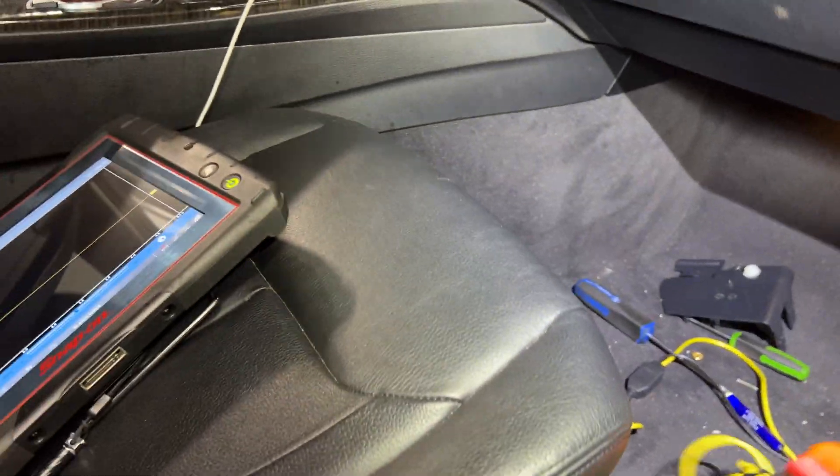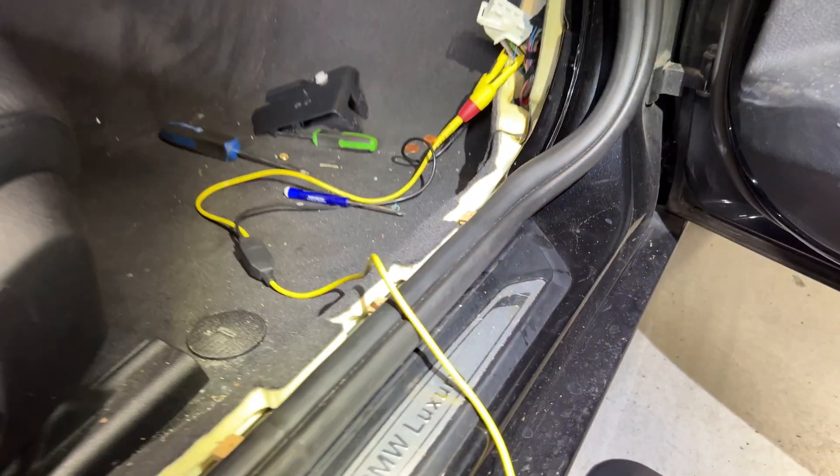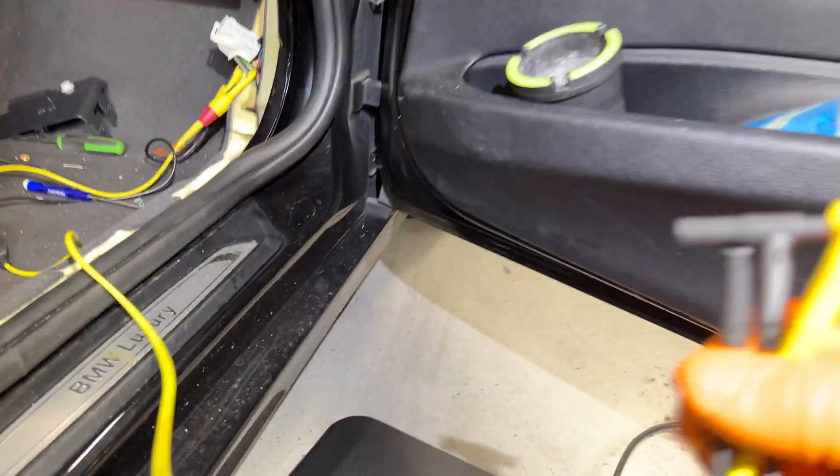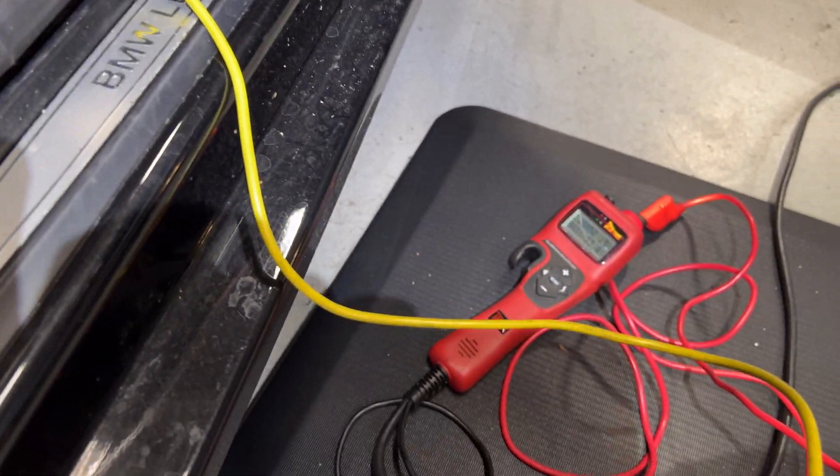All I'm going to do now is take my hook leads - I've got one for ground and another for power. Let me pause the video to do the connections and I'll be right back.